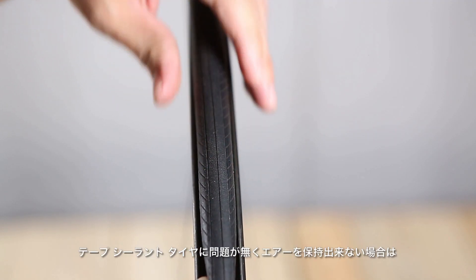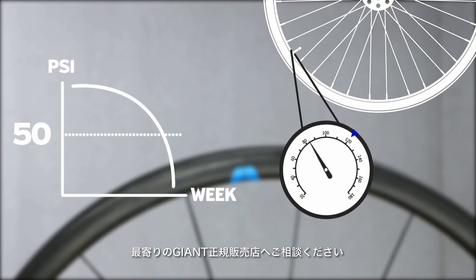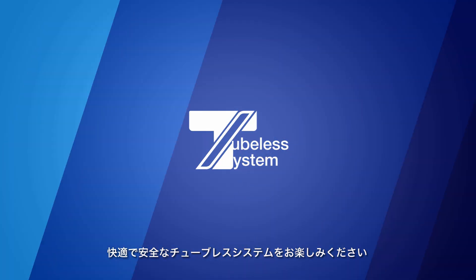If the tape, sealant, and tire are all in good condition and the system is still having trouble retaining air, please contact your local dealer for further examination. With proper care and maintenance, the Giant tubeless system will provide you with the best riding experience.